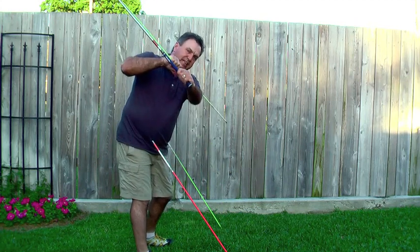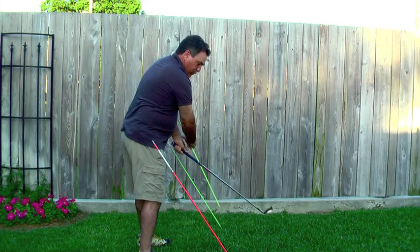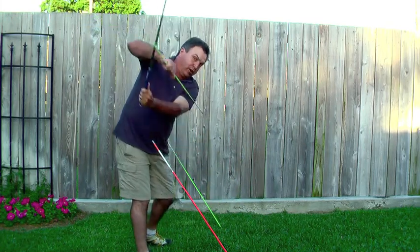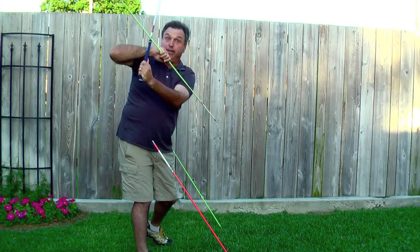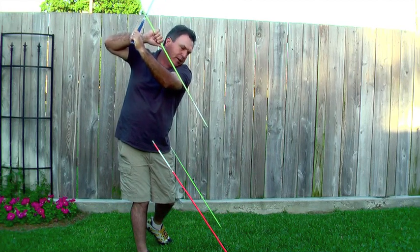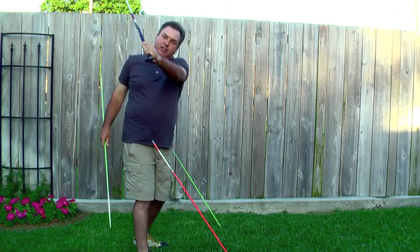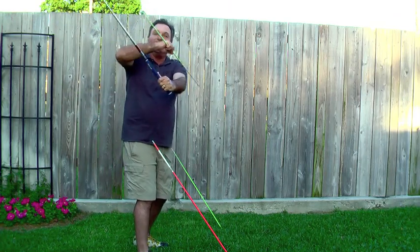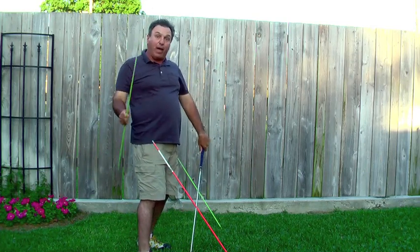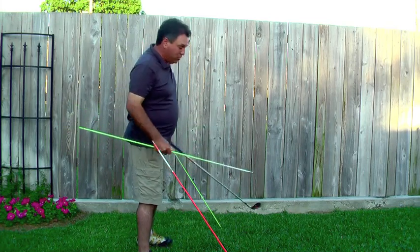Depending on what your swing is like is how much you rotate this wedge in the backswing. Tiger Woods rotates it a lot. Jack Nicklaus hardly rotated it at all comparatively. Let's say you have an orthodox top-of-the-backswing position, no matter how you get there. If you put torque on this club in the change of direction, that wedge is going to go this way. You have to put torque on that left arm and that club — on that wedge — when you change direction. That's how you load power into your swing.